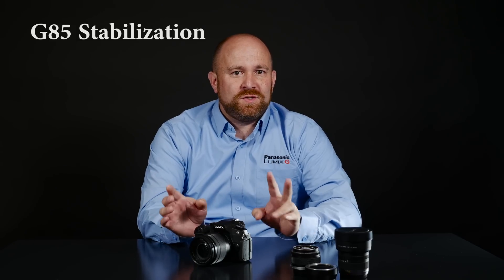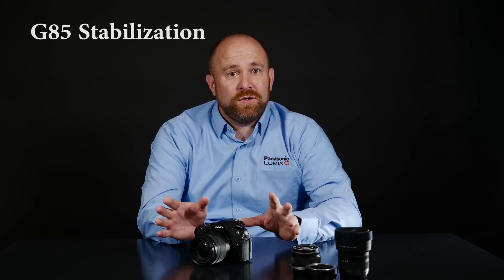The Panasonic G85 incorporates two features to give you steadier photos and steadier videos. These features are called the 5-axis in-body image stabilization system, and it works in conjunction with the optical image stabilizer that's built into your lenses. This is great, unless you want to adapt old SLR lenses or beautiful legacy glass to work with the camera. Don't worry — we can still stabilize those lenses too.